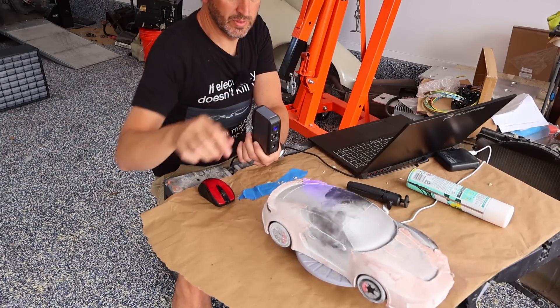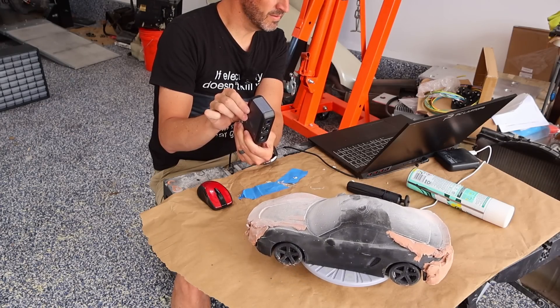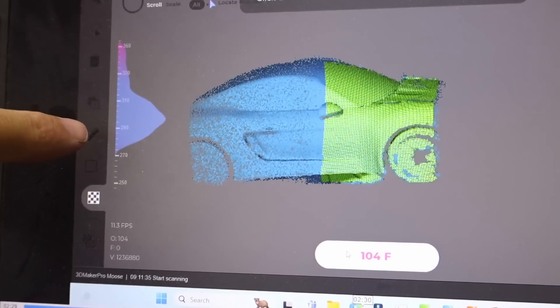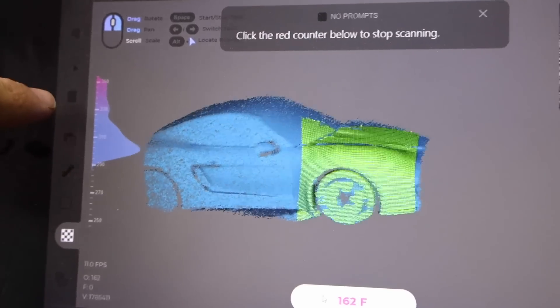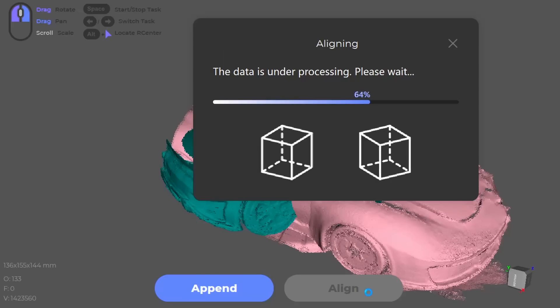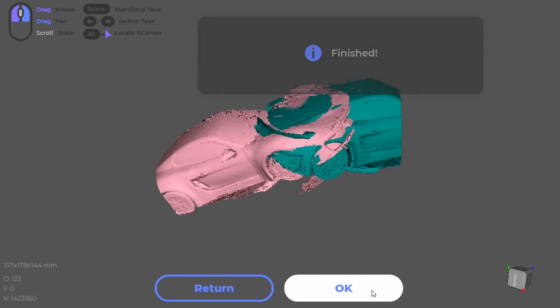My plan is to take something I've already scanned before — like my clay model that I did for my car — and scan that again just to get a sense of the scanner and the software. Then we'll go ahead and move to the parts we actually need to scan. When the scan starts, you can see it start scanning the car. It also has a curve of all the points on the left side and will tell you if things are too close or too far away so you can adjust. Once you stop the scan, it processes the data automatically. You can try to auto-align the parts — sometimes this works and sometimes it doesn't.